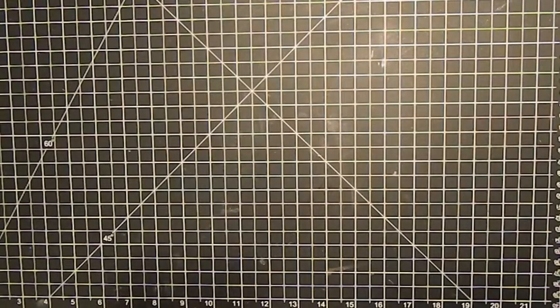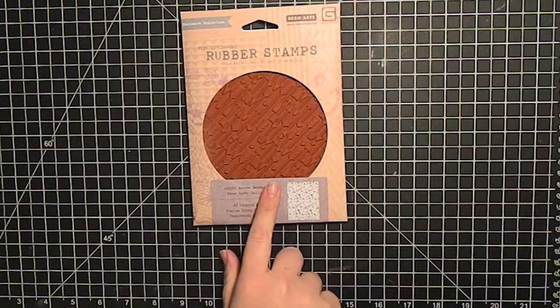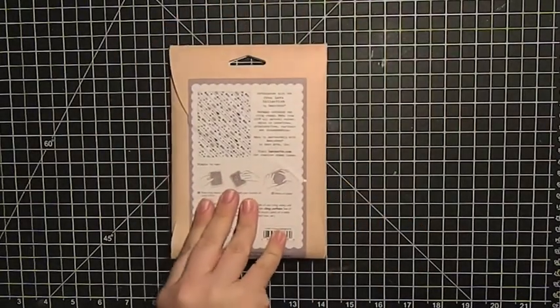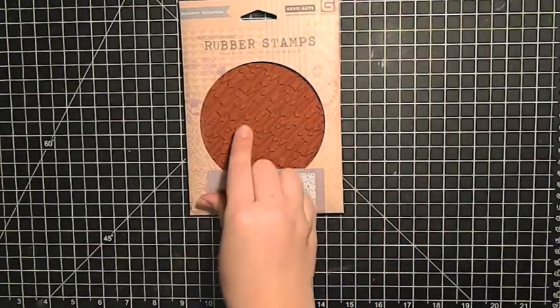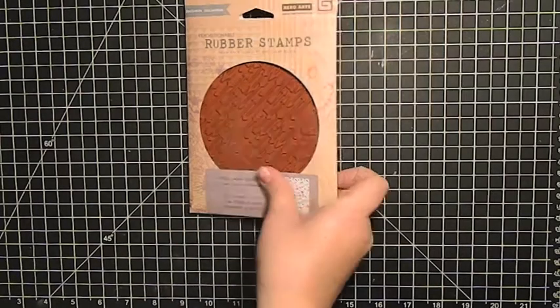Then I got this one — it's a little more trendy. This is from Basic Gray and Hero Arts, it's the arrow background. Arrows are really popular right now, but I think it will last — it's almost tribal-ish looking. I was thinking for Valentine's Day, a play on cupid's arrow would be kind of cute, so I thought that would be fun.